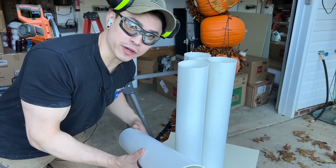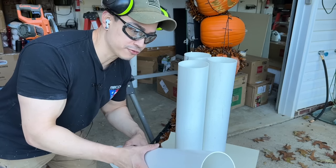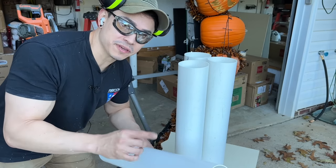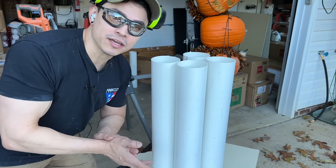This is what you should be left with. We've cut four pieces total — two of them are for the legs and two of them are for the arms. This is all from one PVC pipe. Now that we've cut the arms and the legs, we can move on to the next step.